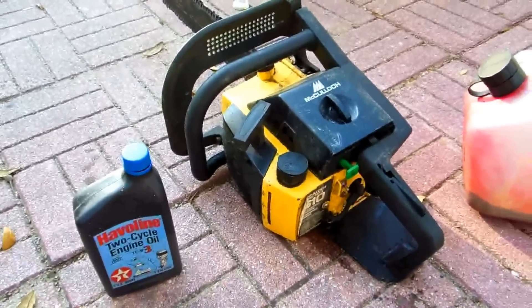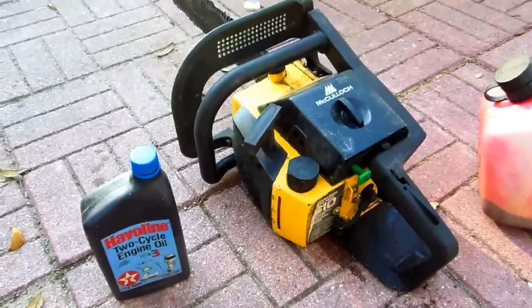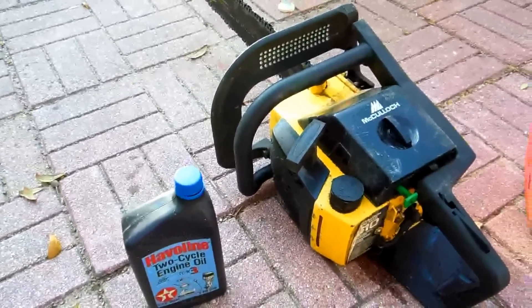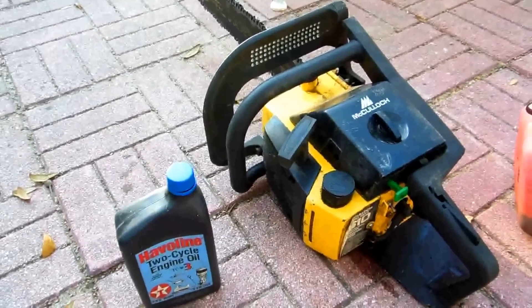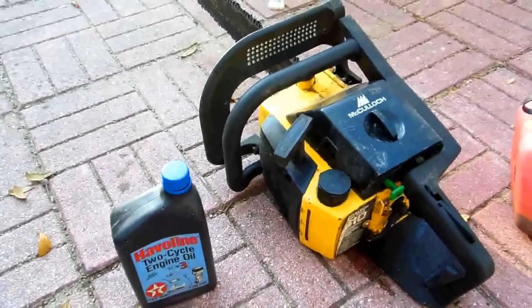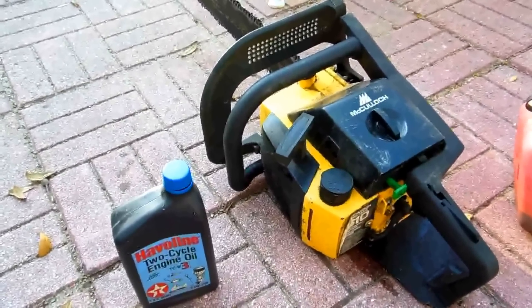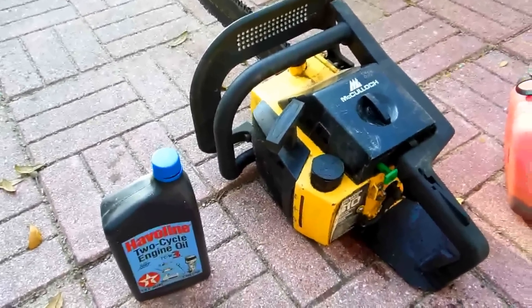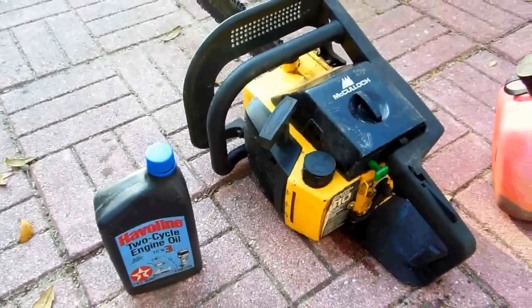I'm going to go over some of the advantages of the gas chainsaw versus an electric chainsaw — I have both. I actually had another video on how to rebuild the carburetor on this, and where to get the fuel line that goes into the gas tank, because it's a special line. It's cheap and stuff, but there's a how-to video on it in case you want to look around for that.